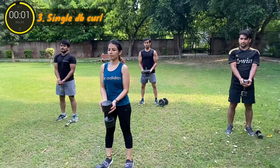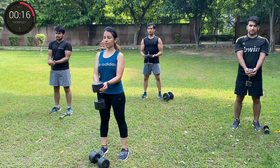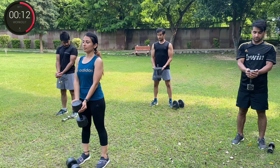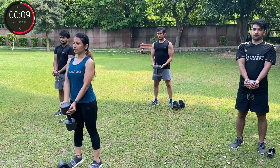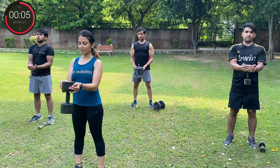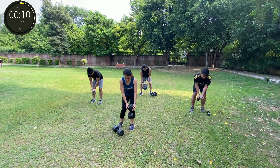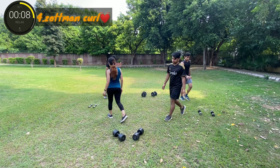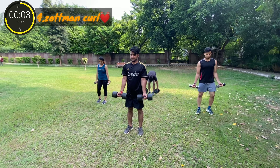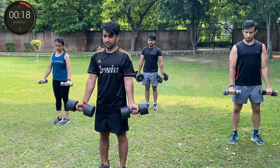Three, two, one, go. Round three. Three, two, one, go. Three, two, one, break. Well done. One, three, two, one, go. Three, two, one, go. Round four.